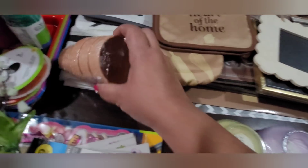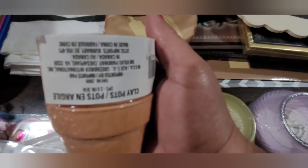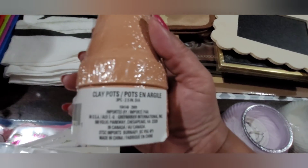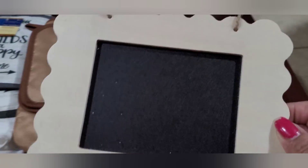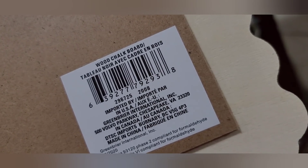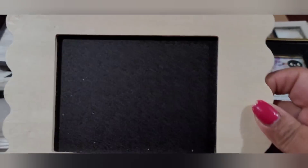I picked up a couple sets of these little mini clay pots. I also picked up this new chalkboard — it's got scalloped edges. It just says 'wood chalkboard' on it but it's pretty cute — wood and a chalkboard.